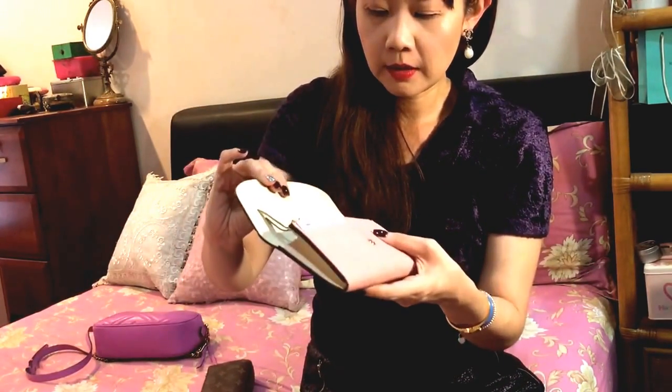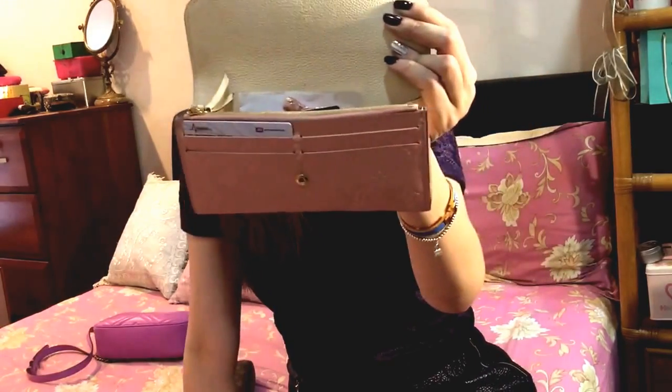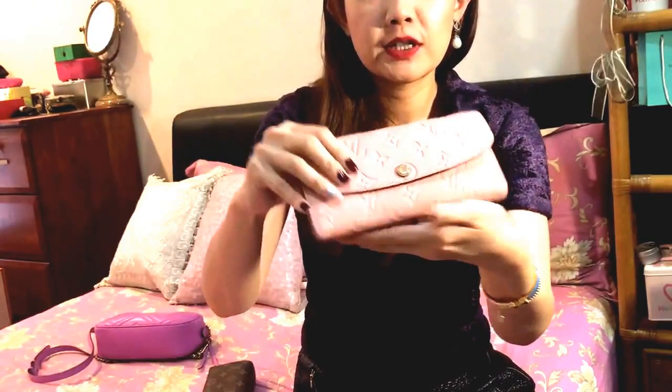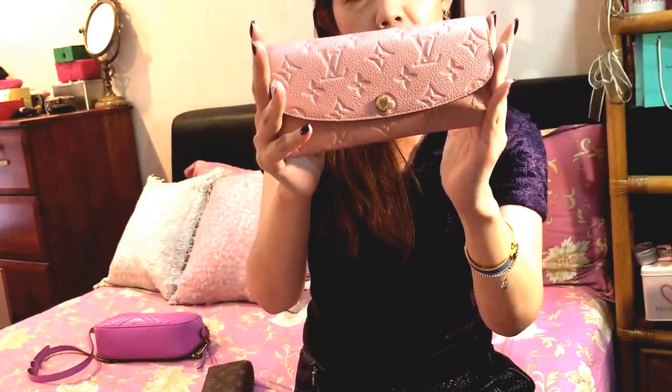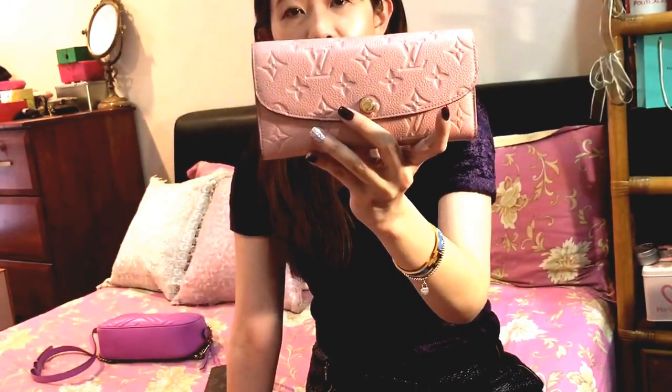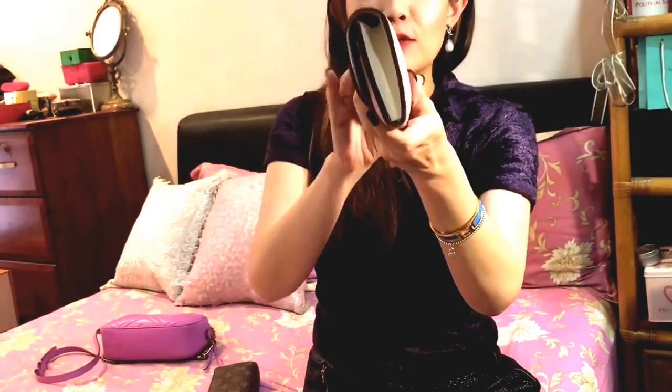All in all, I really, really love this wallet. I don't really see any big problems with it despite it being a light color. So if you're thinking of getting an Empreinte leather small leather good or even a handbag from Louis Vuitton, please do go ahead. You just need to wipe off any dirt, smudge marks, or finger marks with wet tissue and it works fine. This is still my favorite wallet.